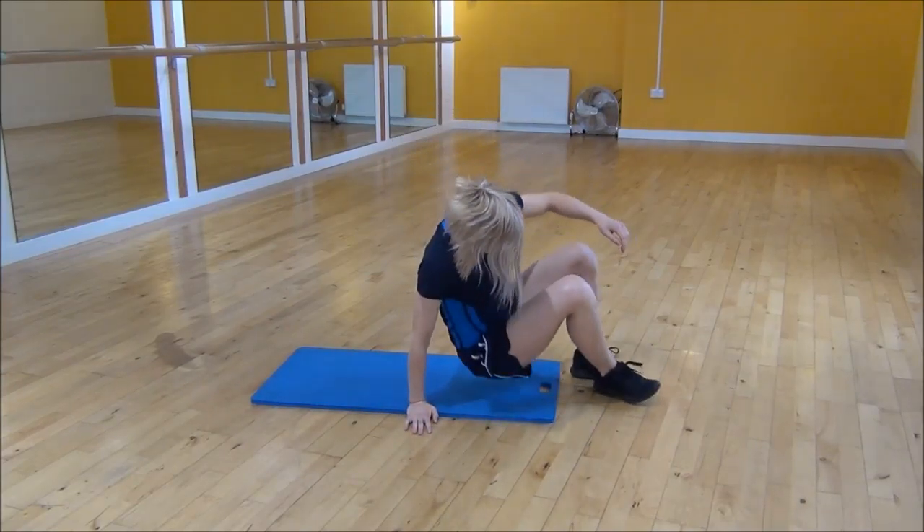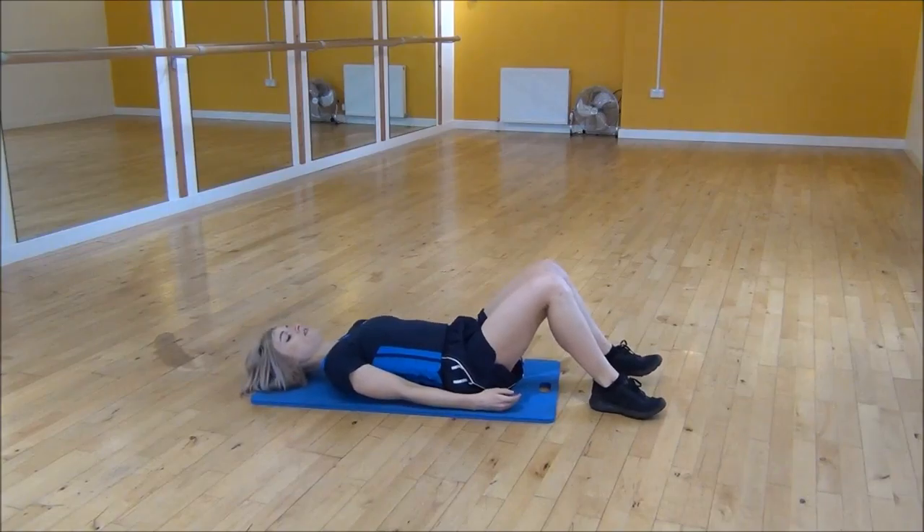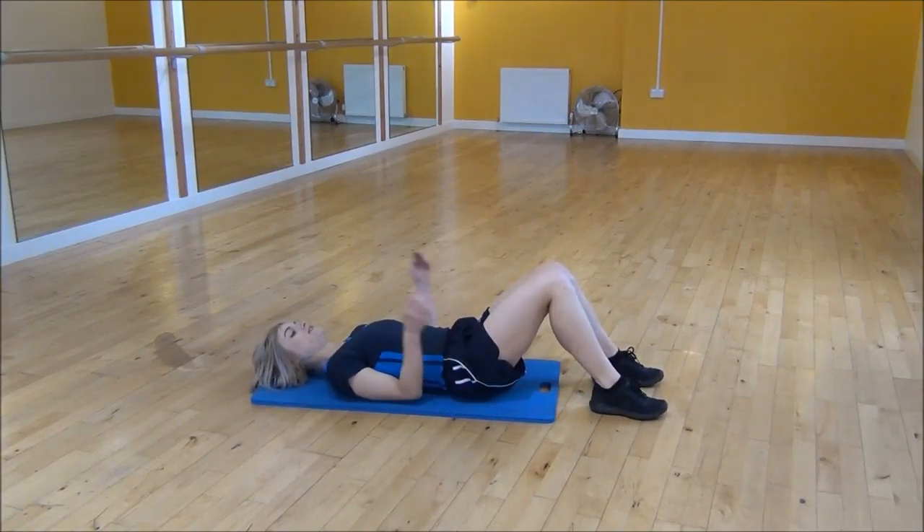Okay everyone, the next exercise today is sit up with a weak twist. So you're going to lie on your back, knees bent up, press your legs together. You're going to pop your hands on the side of your face.